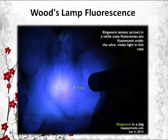A Wood's lamp is also referred to as UV light. It is a lamp which emits long-wave ultraviolet light but not much visible light. The lamp has a dark purple filter material, either on the bulb or in a separate glass filter in the lamp housing, which blocks most visible light and allows true UV, so the lamp has a dim purple glow when operating.